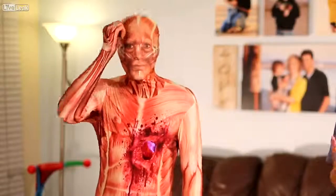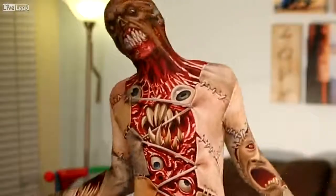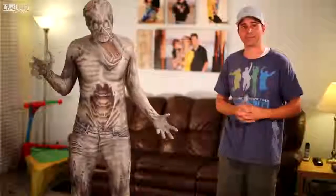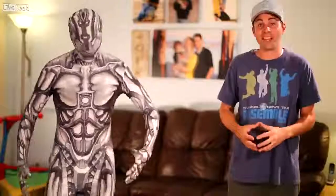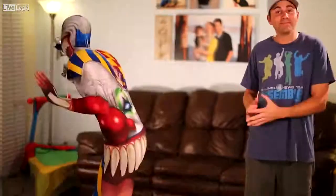I also teamed up this year with the guys who make morph suits, and we made some really cool designs, like this beating heart muscle suit. We also came up with a way to make super high resolution prints, so you get really freaky things like this. Equally creepy: this, or this, or this. And because everybody loves clowns, this.